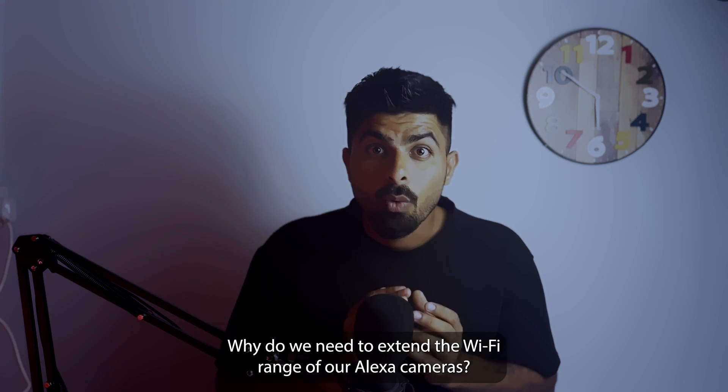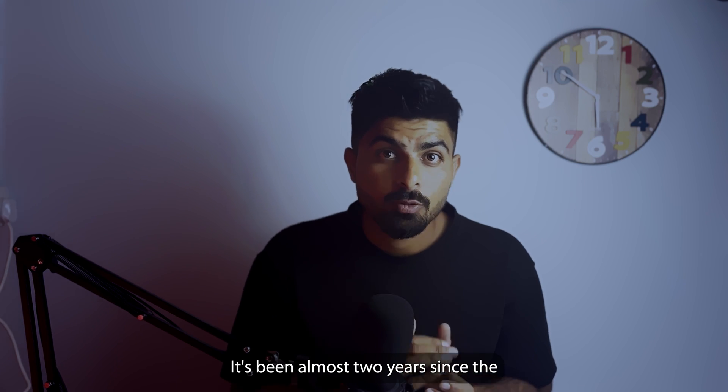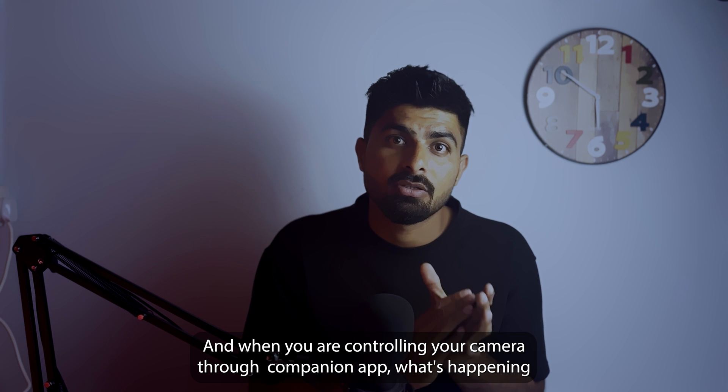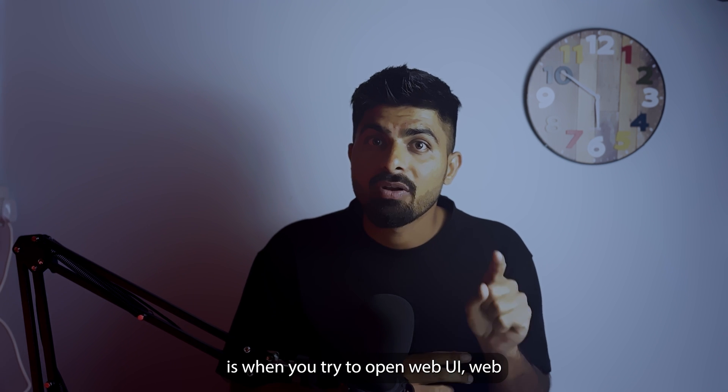Question number one: why do we need to extend the Wi-Fi range of Arri Alexa cameras? It's been almost two years since the Arri Camera Companion app was released and it's still running on beta version. When you are controlling your camera through the Companion app, what happens is when you try to open the web UI — web user interface —